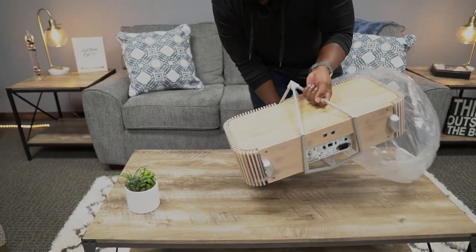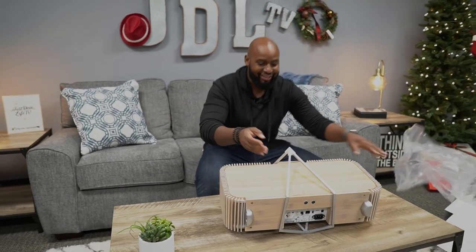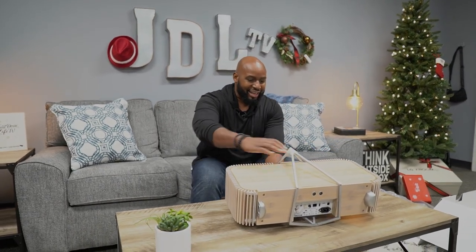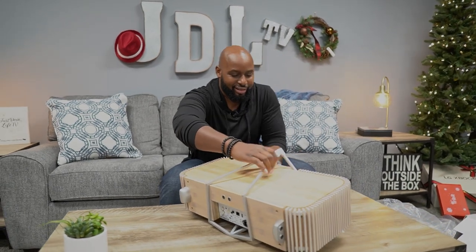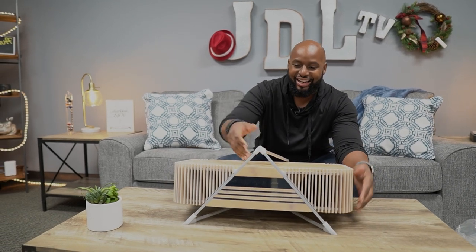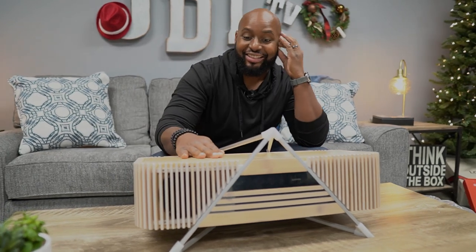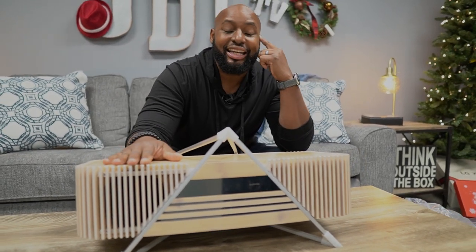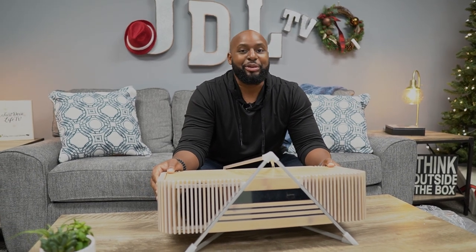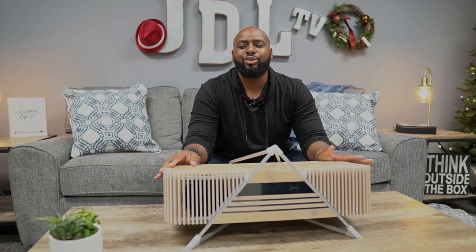You're looking at the back of it, I think. Man, it's got some weight to it. Look at that thing — oh man, that's classy. This looks like something Elon Musk would have in his media room or something, powering up his TV or just for some smooth sounds.